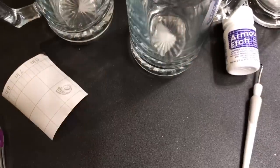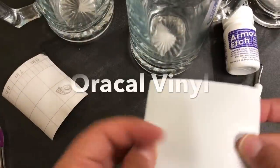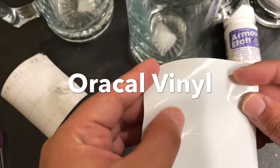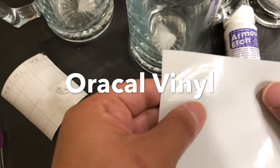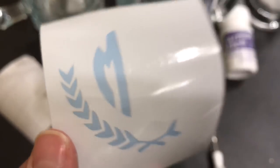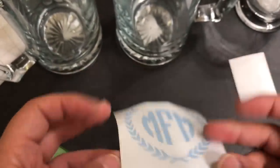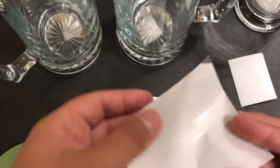Okay guys, so I'm going to be etching this ear mug right here, and I've got my design already. Here's the design — you can't really see it. I'm just going to go ahead and reverse weed it, which means I'm going to remove the pieces that I want to keep on the design. So I'm just going to take out the parts that I want etched.